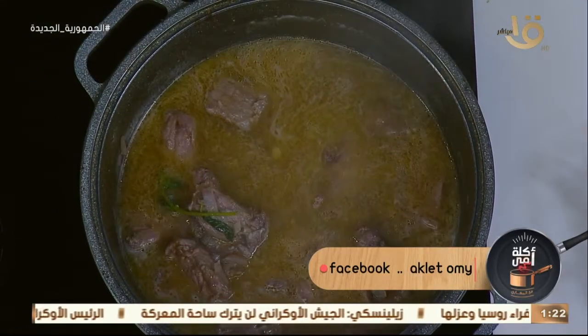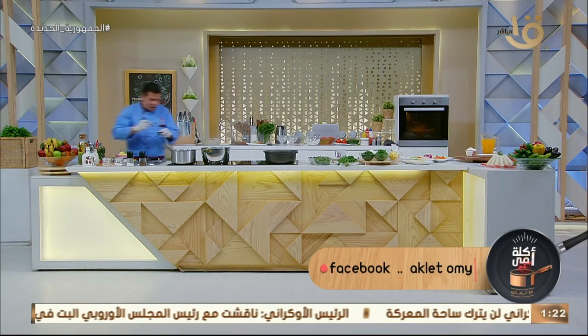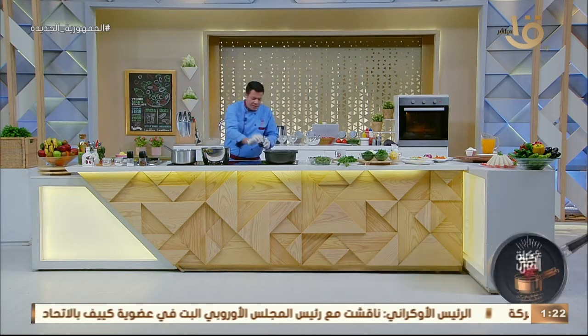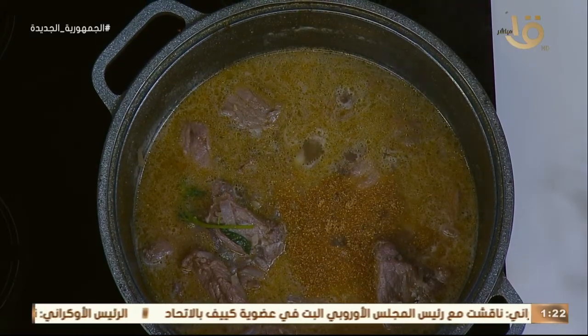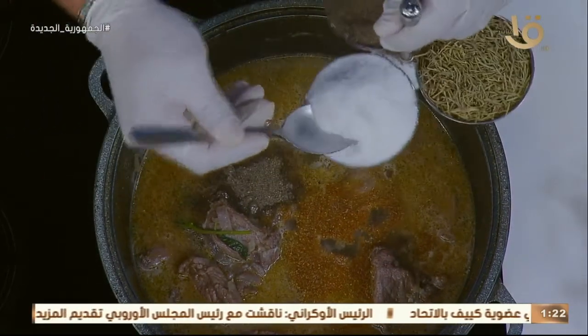ونحط هنا البهارات بتاعتنا. الباميا بتحب الكمون — حطي لها شوية كمون حلوين. طبعاً هنعمل لها طشة الكزبرة. فلفل وملح أسود ده أساسي — سورة فلفل أسود وملح معانا في المقادير.